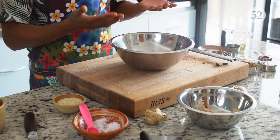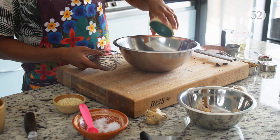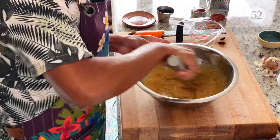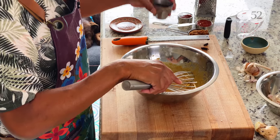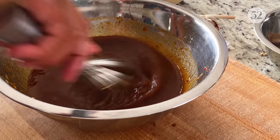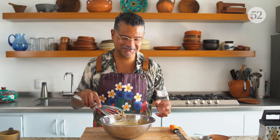Depending on your miso paste, it might be a little drier and more pasty. Mine is pretty smooth, but it's a good idea to start with the miso and a little bit of liquid and incorporate them together before adding everything else. So I'll add the miso paste in, then add some of the rice wine vinegar, and whisk this until you don't really have any clumps of miso. Now you can just dump everything else in: rice wine vinegar, fish sauce, sriracha, sambal, and piloncillo. I'm going to taste this — oh, it's so good. Oh my god, I'm so excited for this.